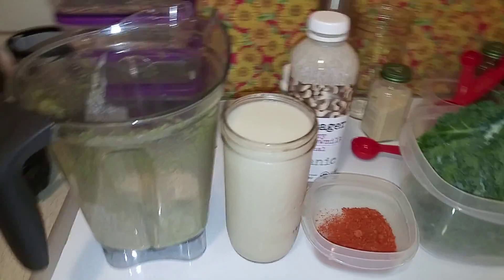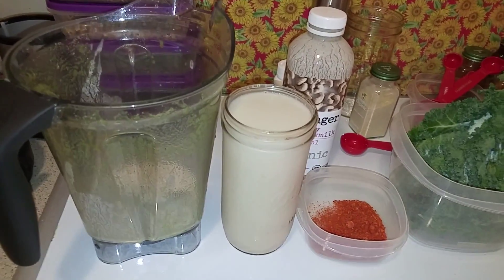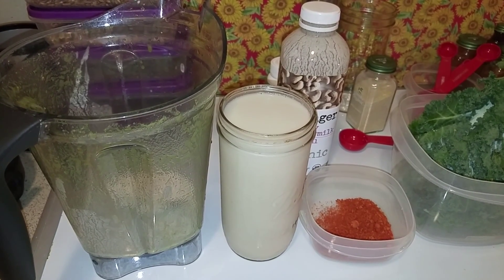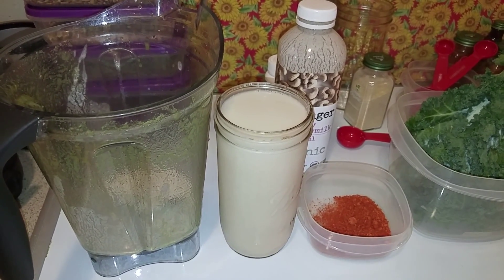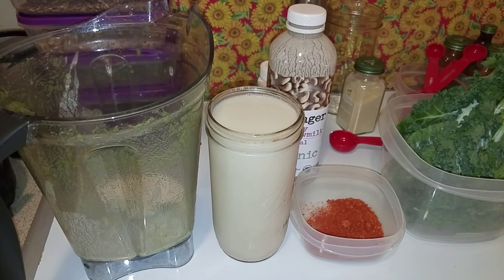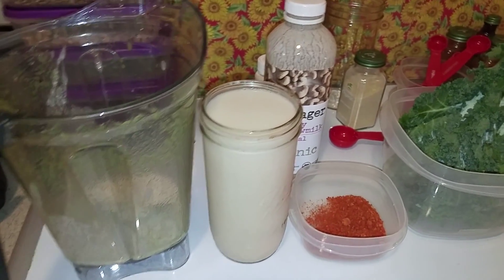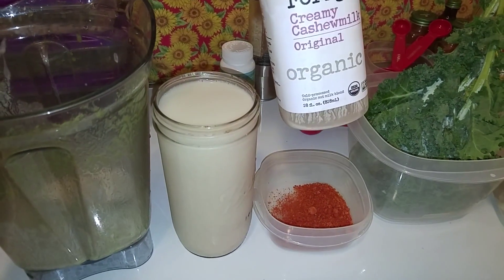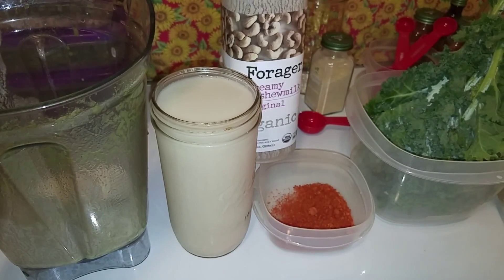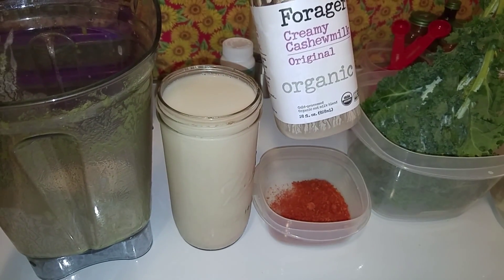Welcome to Vegan Latinas for Life on YouTube and Facebook. I'm so excited to have you in my kitchen to make this new smoothie. The date is March 15th, 2016, a Tuesday. We went to Mother's Market and my daughter loves cashew milk.